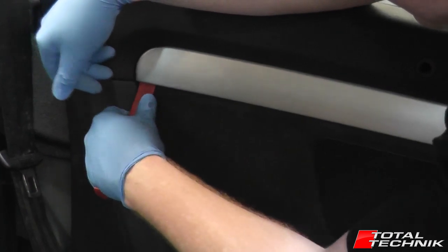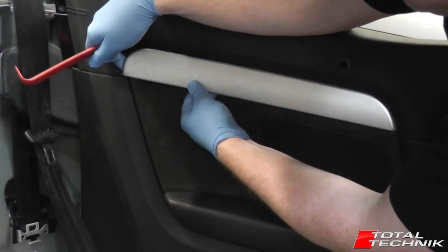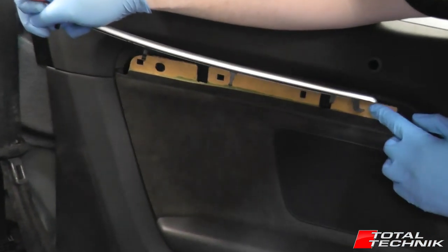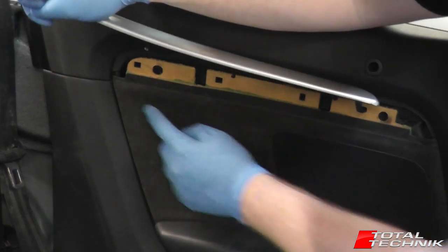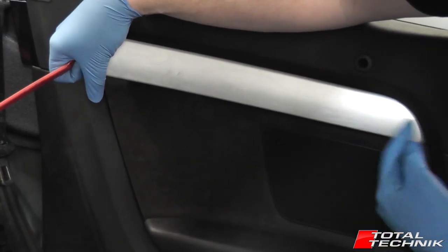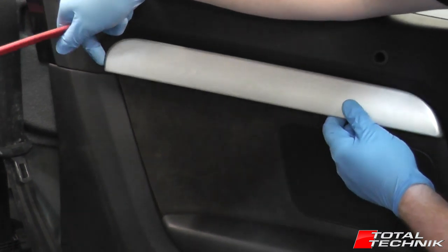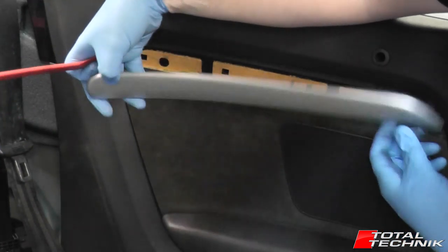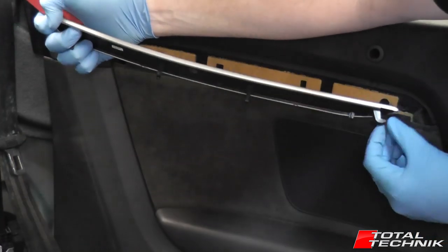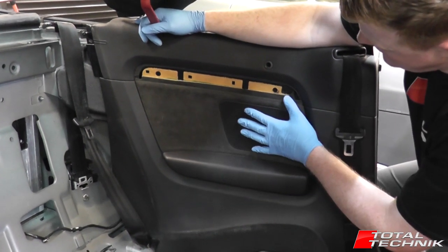So stage number one: with a proper trim tool, just bring it under the end here — the end towards the back of the car — and lift it forward until it pops out. Then carefully work your fingers along it, popping each clip out as you go. At the front end there's actually a hook, which is why you've got to start at the boot end first and work towards the front door. Pop the corner at the rear first, then pop each clip out one by one. When you get to the last one, don't lift it too much or you can break the hook — lift it a little, give it a wobble backwards, and just unhook it.